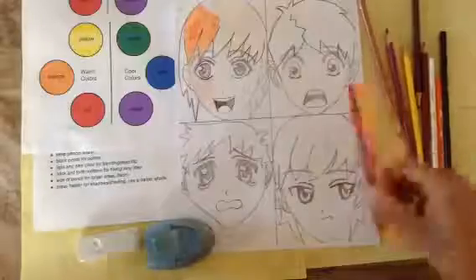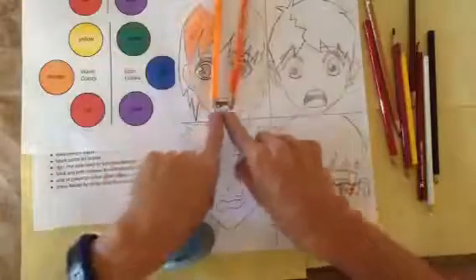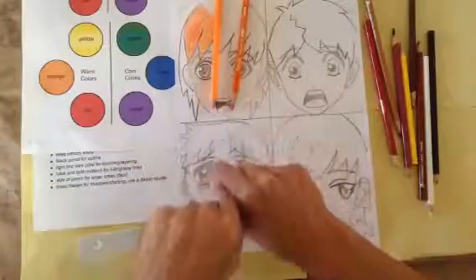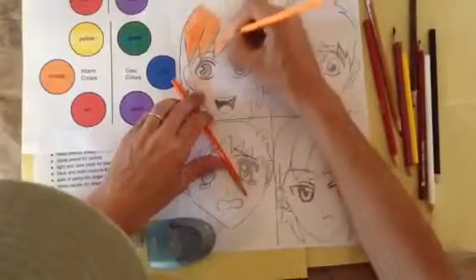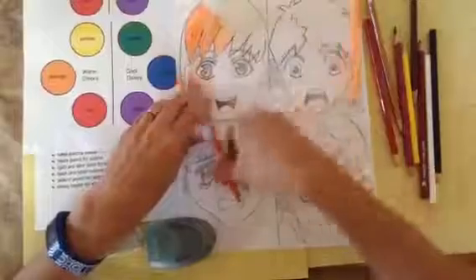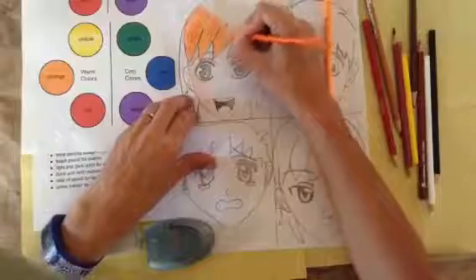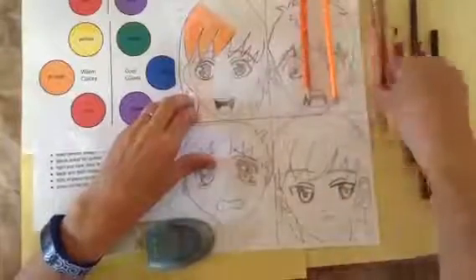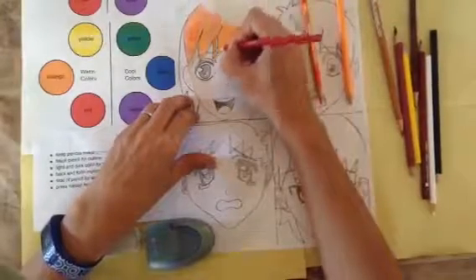The next thing you're going to want to do is color your hair. There's a specific stroke technique for hair — it's a back-and-forth stroke — because you want the hair to look like little grains of hair. Choose a light hue and a dark hue of that color. I have orange, and I'm simply doing a back-and-forth motion, adding a layer, then going over it with the darker hue using the same motion.